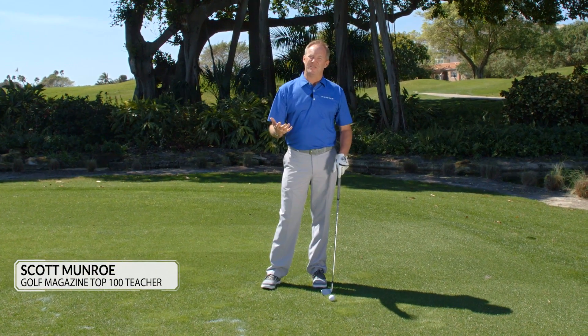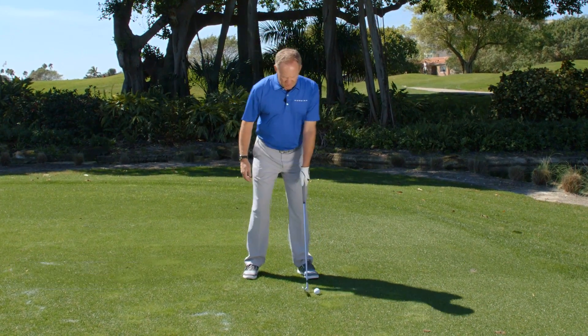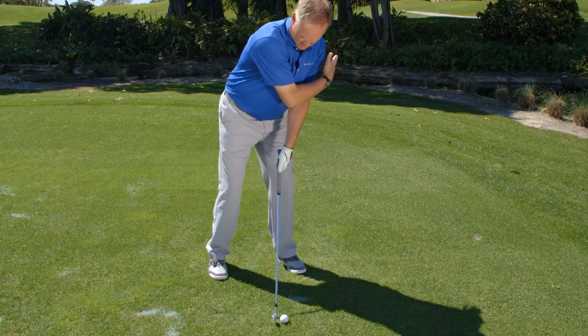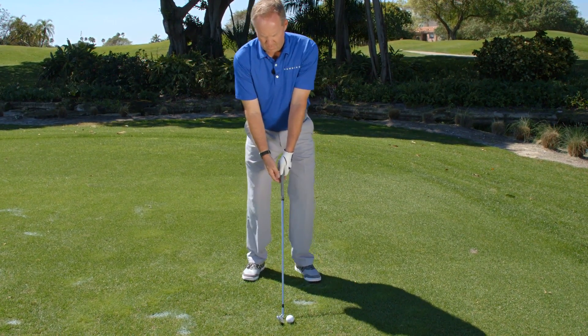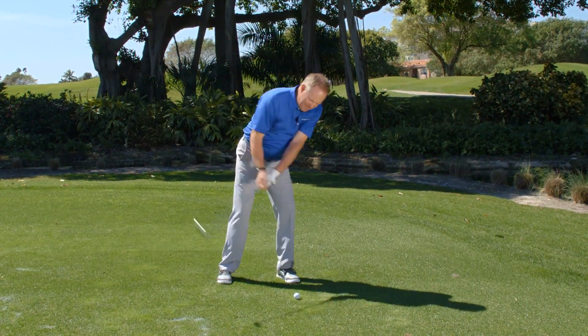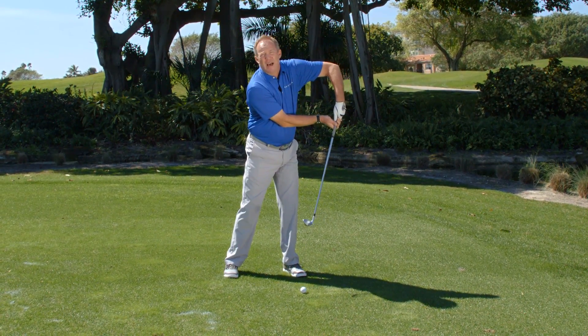The reason you're slicing your wedges is mostly because of your setup. What happens is when the ball gets forward, your shoulders aim to the left, your hand gets weak, so when you swing back, you chop down, and to keep from hitting the ground too much, your elbow comes up.